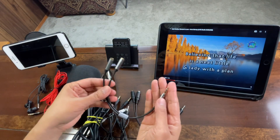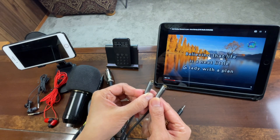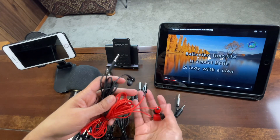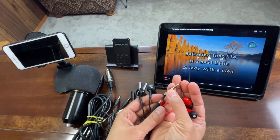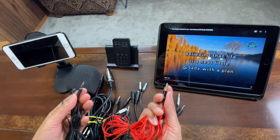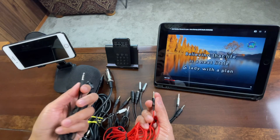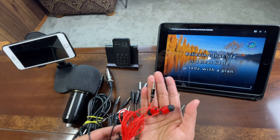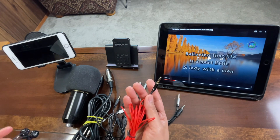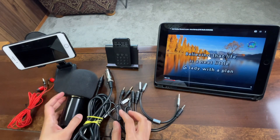This cable has 3.5mm TRS on one end with three lines, and the other end splits into microphone and headphone. I have two kinds of earphones: one with two lines and one with three lines. I want to emphasize I will be using the one with two lines — not the three-line one — because the output is different and you can hardly hear with the three-line version. The two-line earphone means it has no built-in microphone.